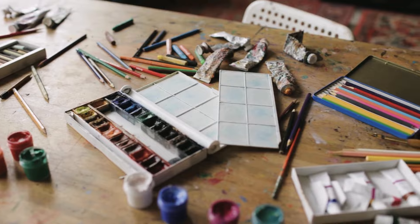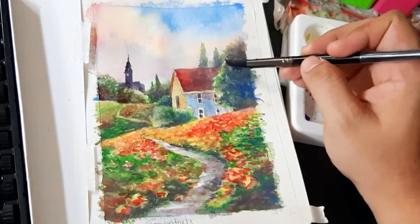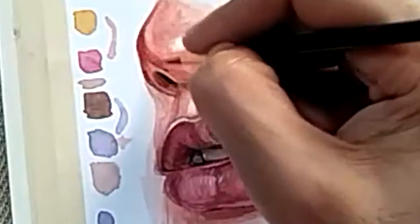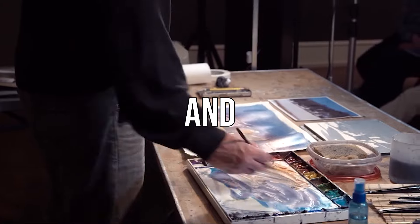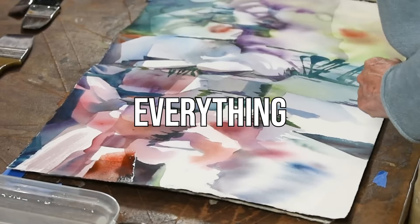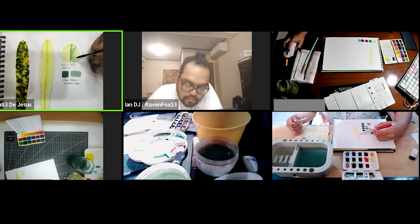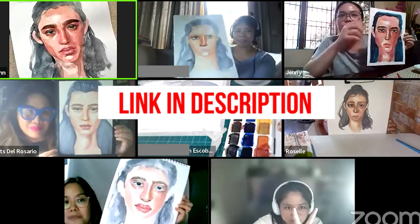If you want to take your art journey further and learn watercolor basics, learn how to paint stunning portraits and landscapes, then we invite you to join our online watercolor painting course. Kahit no experience, okay lang. This is your chance to finally develop your artistic potential, find a creative outlet to de-stress, and express your emotions. You'll get personalized feedback from pro watercolor experts with decades of experience, plus a supportive community of fellow aspiring artists. The link to sign up is in the description. In the meantime, you can learn more about the top three misconceptions that are holding you back from starting your watercolor journey.